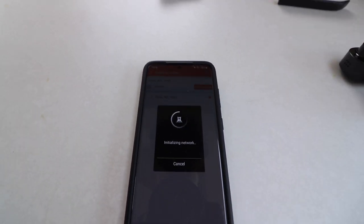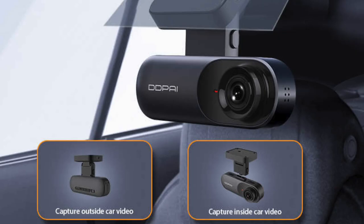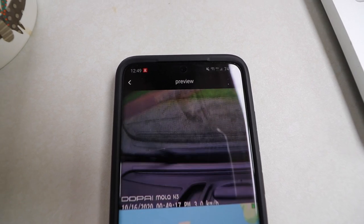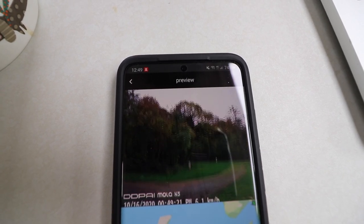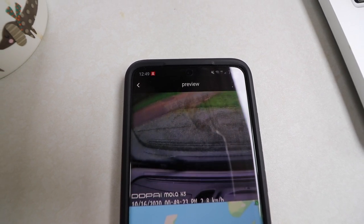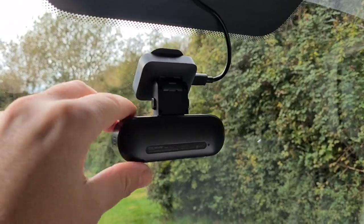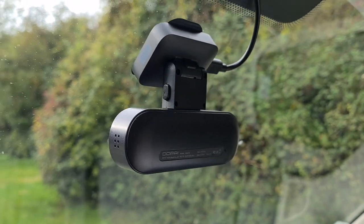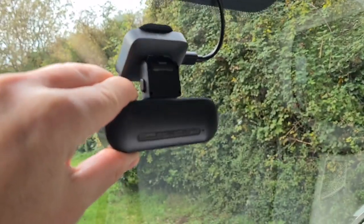Add camera, initializing network — and that's done, all set up. Every time this is plugged into your cigarette lighter, when you turn your engine on it's going to start automatically — brilliant. It's connected and I can see it's working because when I move the camera the picture updates on my phone. Now I'm going to position it. In a motorhome we don't have a rear-view mirror, so the perfect place is actually where that would go, and I can tilt it about 45 degrees.